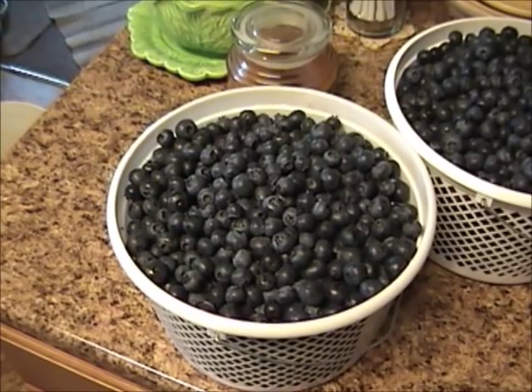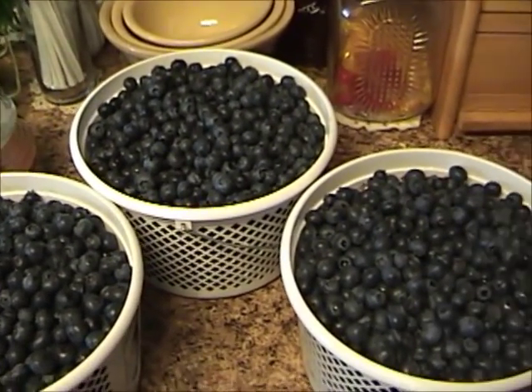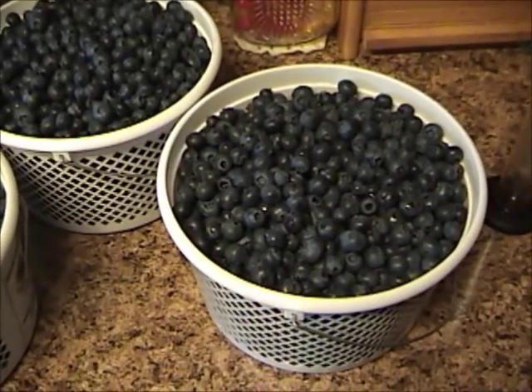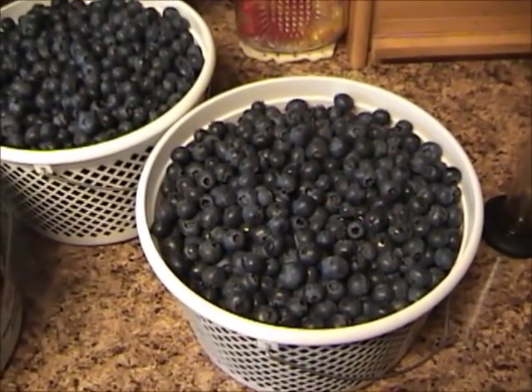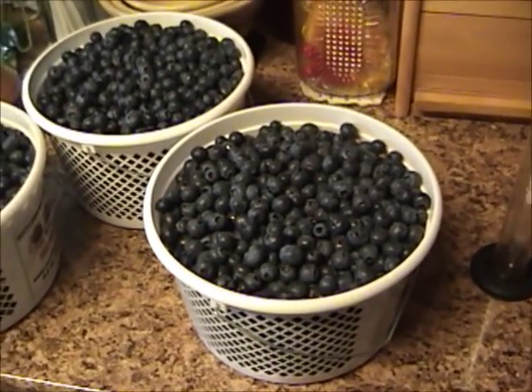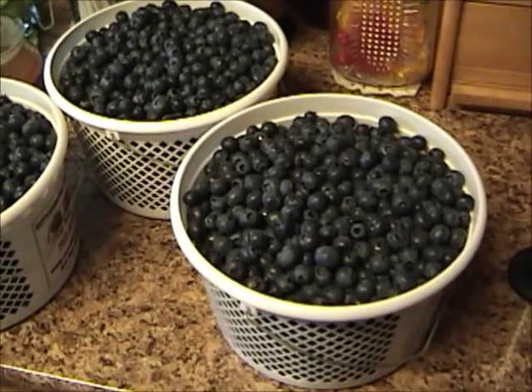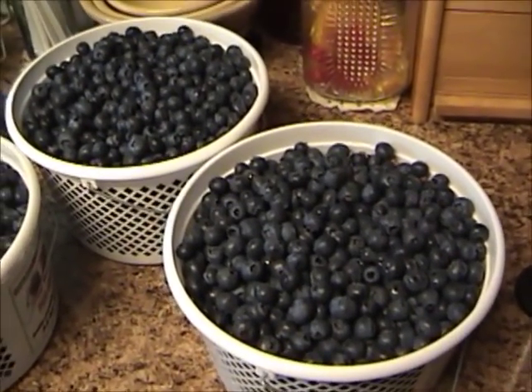It's blueberry season again — time to make some blueberry wine. I have 15 pounds of blueberries that I'm going to use to make five gallons of wine. You can use anywhere from 10 to 15 pounds, but 10 gives a lighter colored wine. Fifteen pounds gives you a nice dark blue wine.